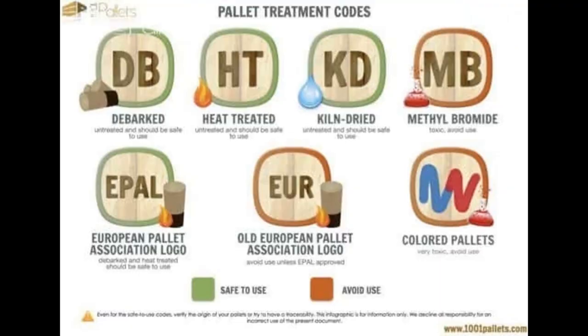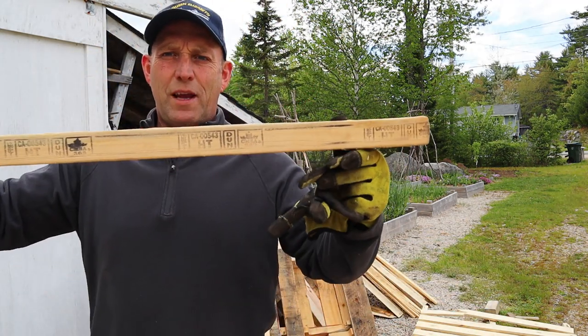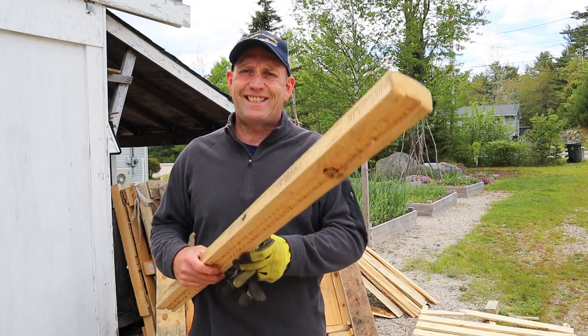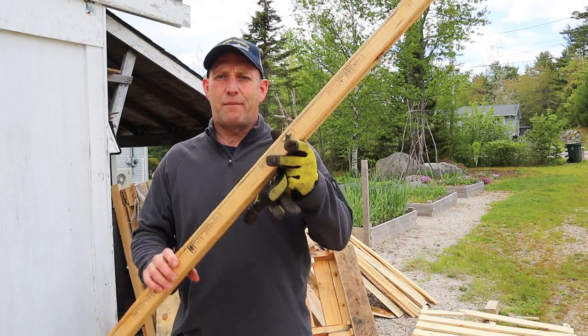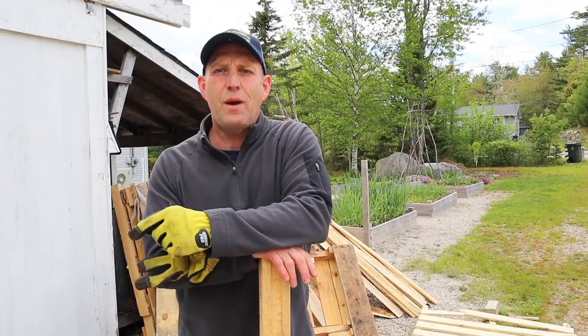Let's start with the different types of pallet. As you can see on screen, there are different pallet designations. What I normally use is HT — heat treated — as you can see on this block of wood. They will have the little designation on there, and it means they've literally been heat treated with no chemicals added. This sort of wood is safe to use if you're making planters or raised beds for food. Then you have KD — kiln dried — which is also safe to use, and DB — debarked — also safe.